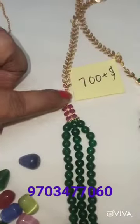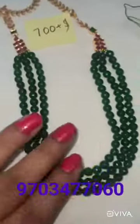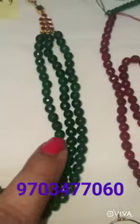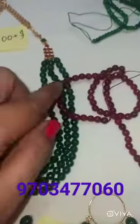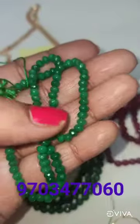We have green and pink side lockets. This is a 3-stepwise chain. For this, we have green, brown and pink. This is hygiene-friendly. We have several different colors.